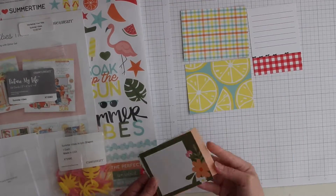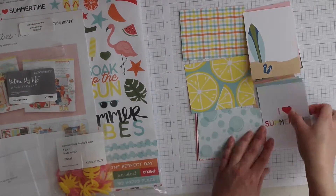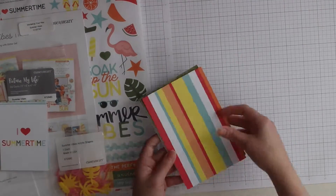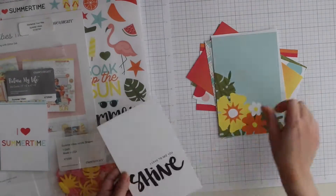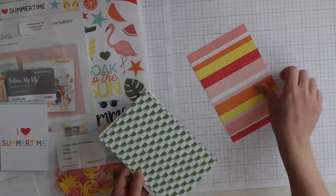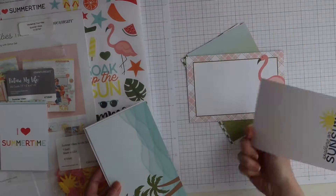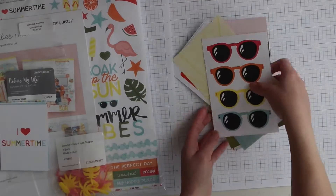Here's the back side, and here are the 4x6 cards. You also get some patterned papers, some with designs, and some you can write journaling on. Super cute.